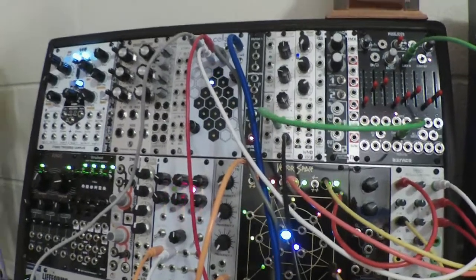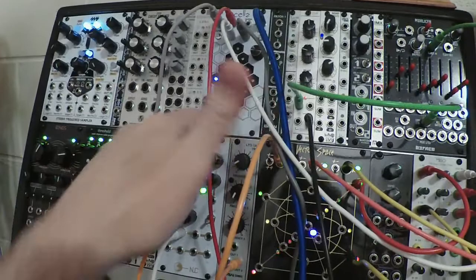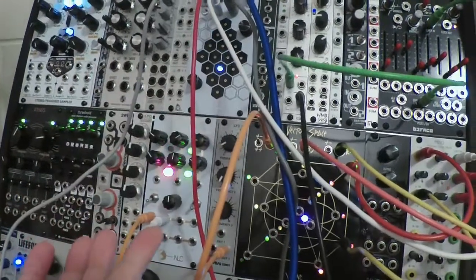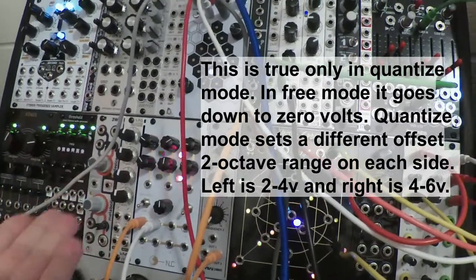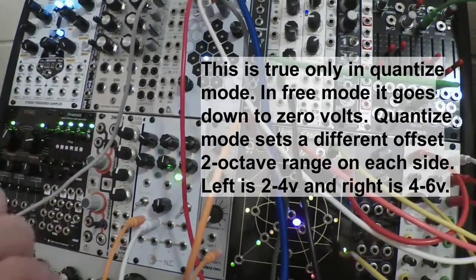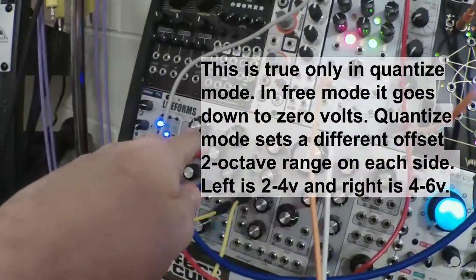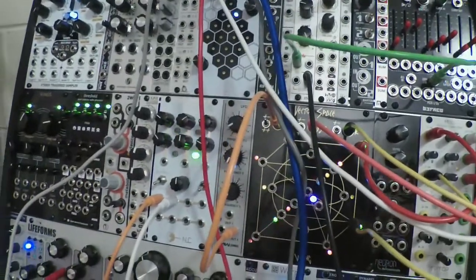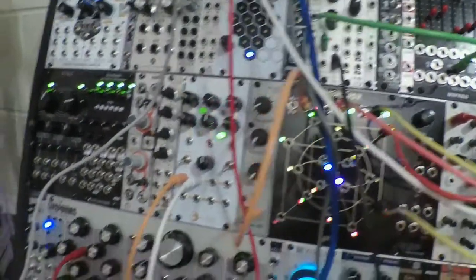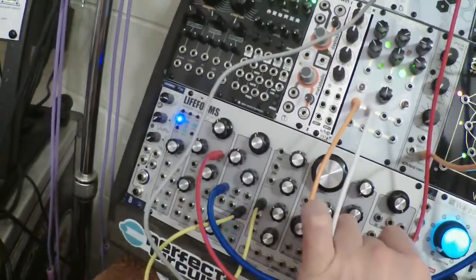My only complaint as far as functionality is that when you turn it all the way down — the lowest voltage — it's not zero. I don't know what it is because I don't have a meter, but it's definitely more than zero. So you have to set your oscillator pitch offset a lot lower to compensate for that. Anyway, Cellz is controlling the two oscillators of the Lifeform.